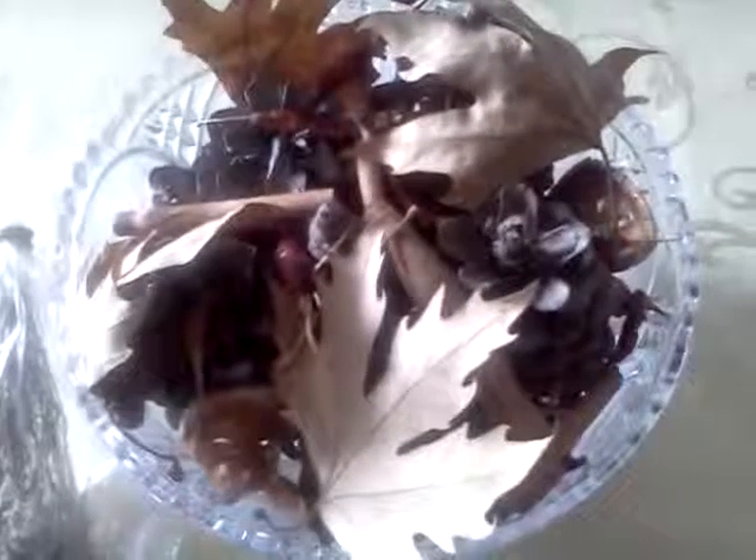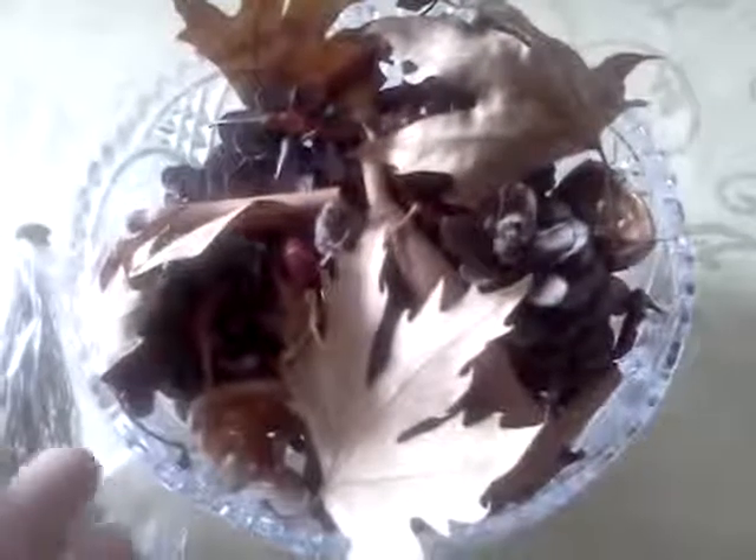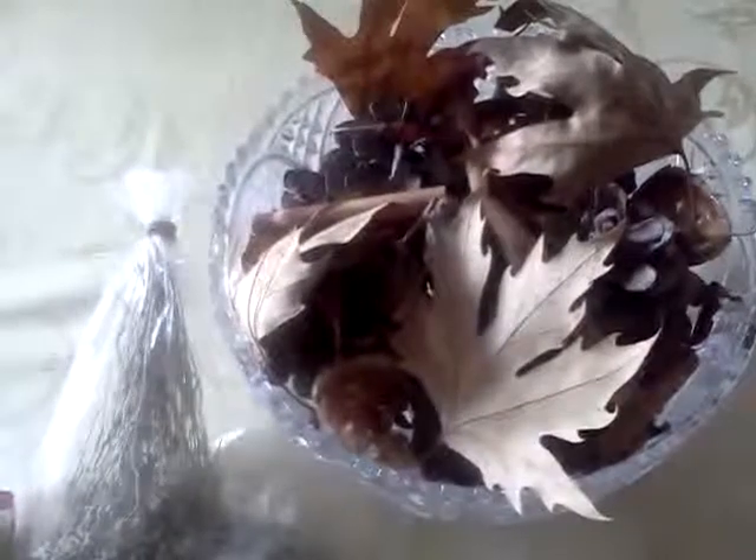Hi guys, I'm here in my kitchen showing you something I made for autumn, which is basically fallen leaves from trees, some cinnamon, and various stuff that have to do with autumn, just to give an autumn touch into my kitchen. I hope you are okay and enjoying your day.